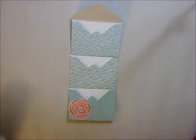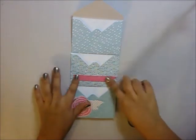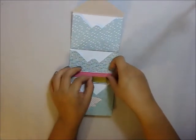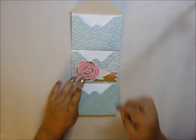Now we're going to be moving on to decorating the folder. I'm going to be using some die cuts, washi tape, and also some alphabet stickers, but you can use different things to decorate such as stickers and other embellishments.